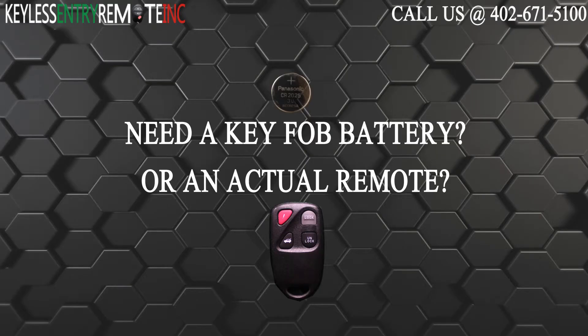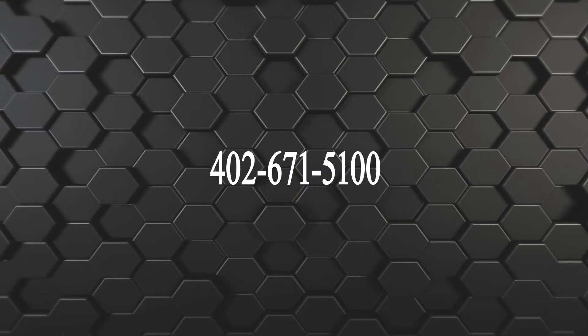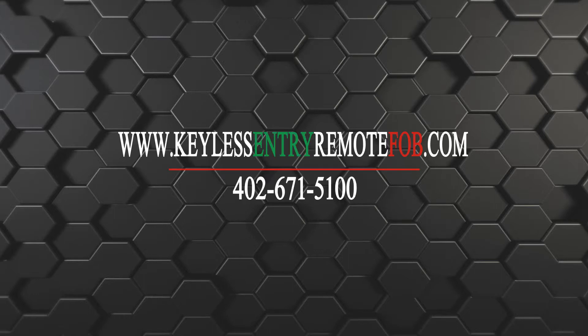If you need to order a replacement battery or an actual key fob remote, click on the link in the description below or visit our website at keylessentryremotefob.com or call us at 402-671-5100. Thank you.